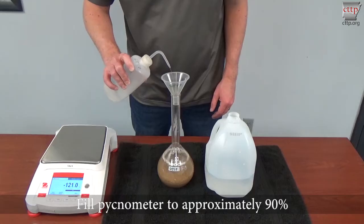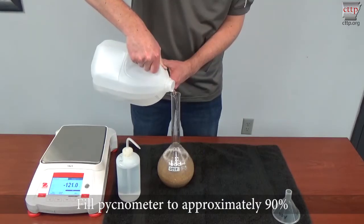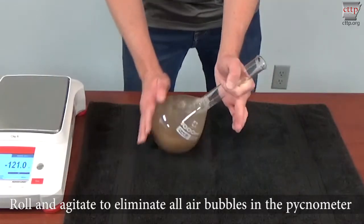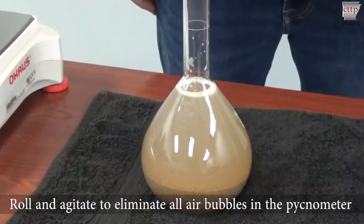Go back to the pycnometer and fill it to approximately 90 percent. Rinse any aggregate trapped on the funnel or neck during this process. The funnel can now be removed. Roll and agitate the specimen to eliminate all air bubbles in the pycnometer. This can take some time — 15 to 20 minutes on average.